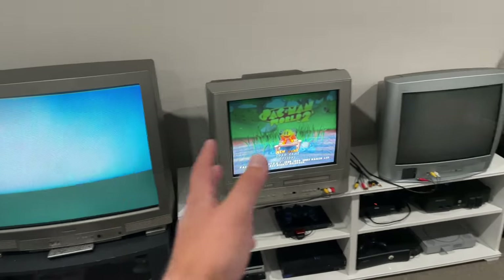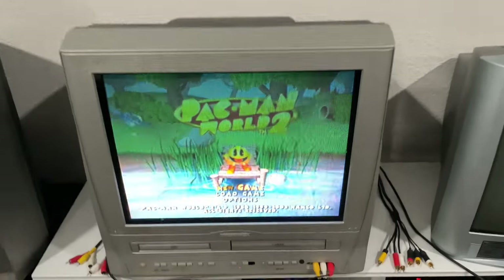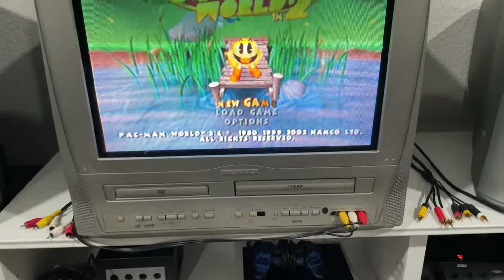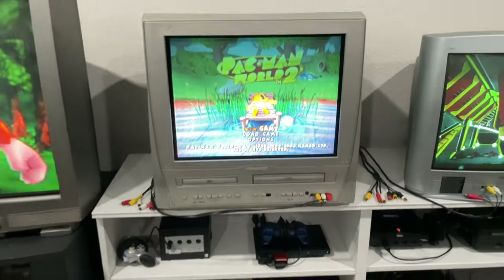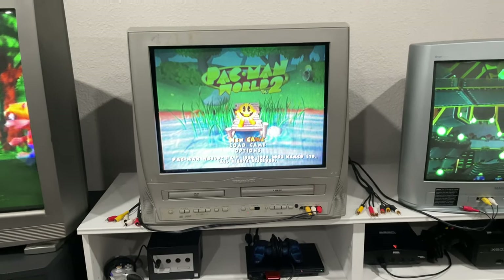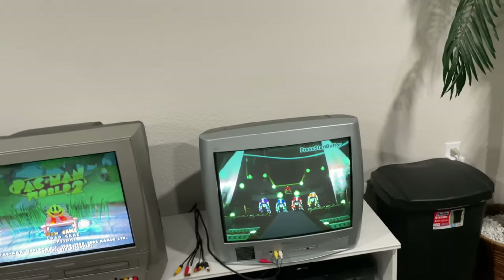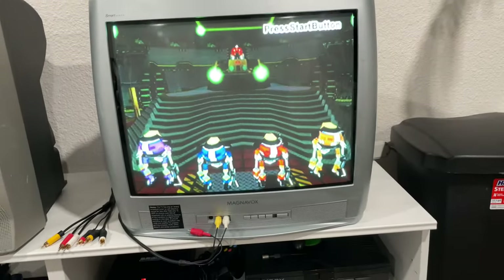The scan lines don't pick up well on the phone but in person they look great. Next to it I have a Magnavox DVD/VCR combo, which is really cool if I want to watch old DVDs and stuff. I like putting the GameCube and PS2 on this TV — it's really nice, and I really like that it's a DVD combo.